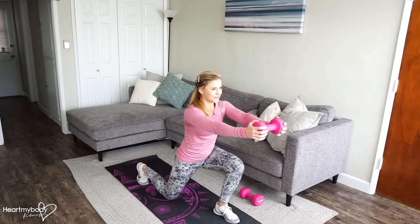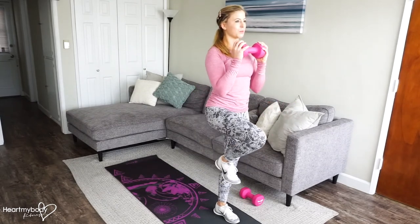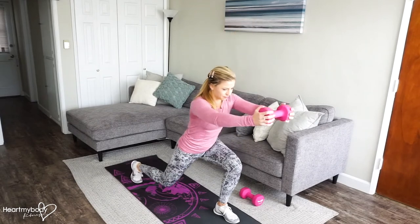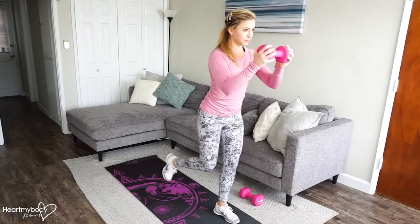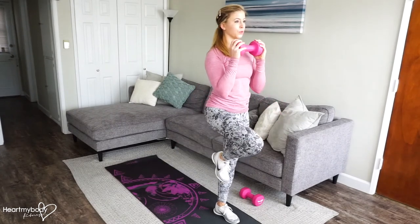Inhale down, exhale up, squeeze your glutes. Inhale. Exhale.